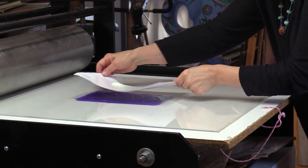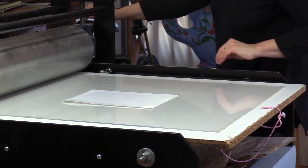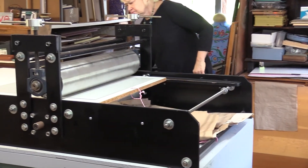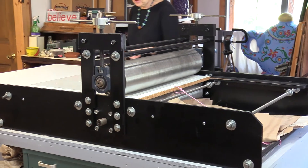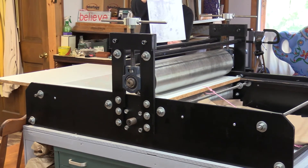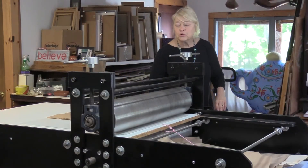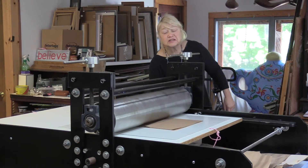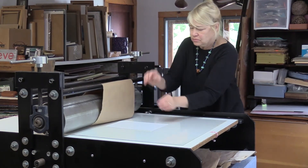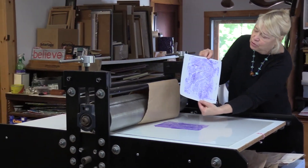We're going to lay the paper on top of the image and set it lightly. It's going to go through, and you never know. We've got not much of an image — just a little bit. I'm going to go back again and roll the press through again, a little tighter. More ink, and a little bit more of the mark.